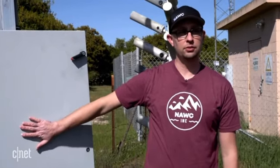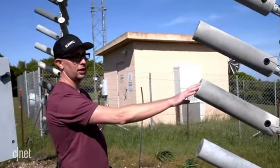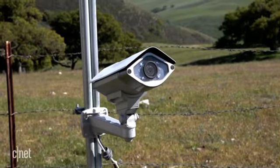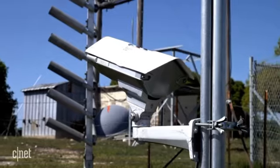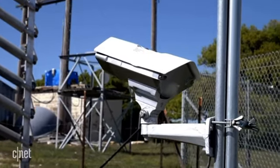The first is the control module that you see behind me. Then we have our actual cloud seeding flares. The cameras for security also help us observe weather conditions in real time and make sure that all of the equipment is operating correctly during a storm.